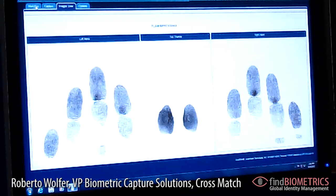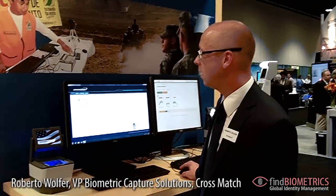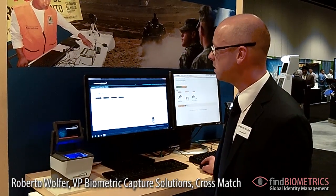But that was the best case. What happens if something goes wrong? Usually people coming to a border or for civil registrations are not used to capturing fingerprints. They need some help.